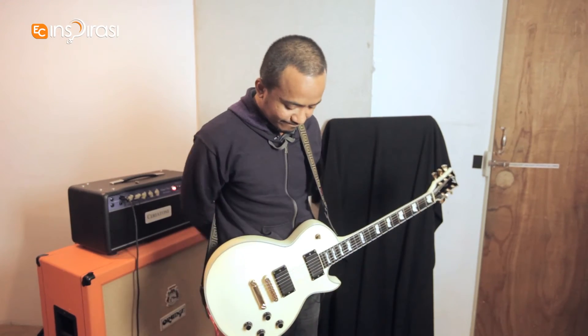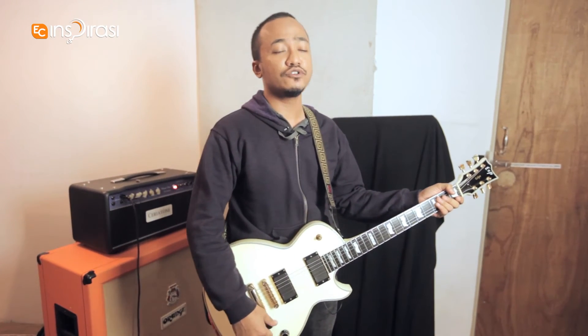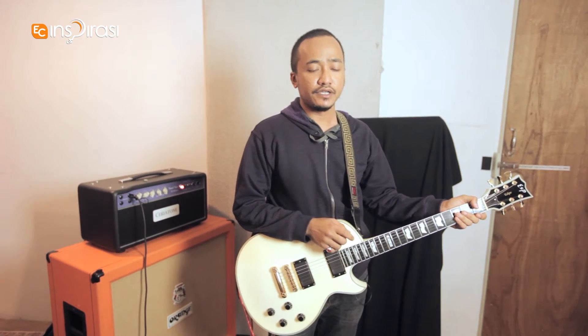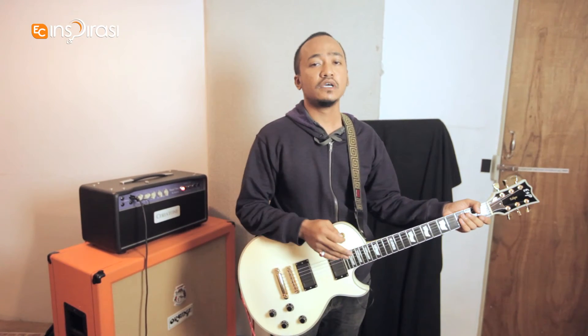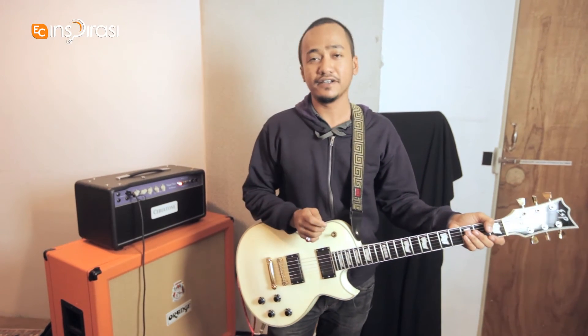When you play at live shows, do you bring a head as well? No, I don't. For live shows, usually I'll be happy with whatever they provide. If I can have my way, I would love to bring my Vox AC-30 combo. And I'm liking this cherry tone a lot, actually.